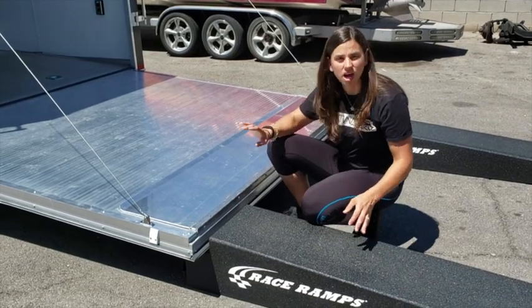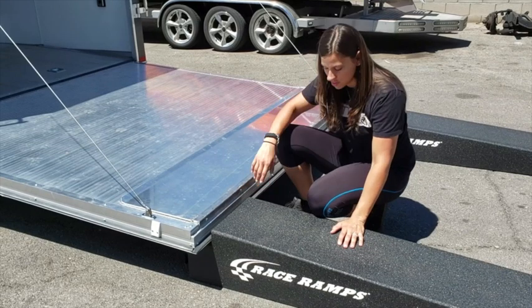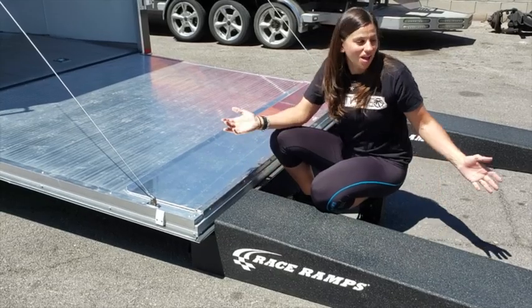So any kind of ramp door you've got, any kind of trailer, any kind of need — check out Race Ramps. You really can't beat them, and they last a long time too. They're super durable, and I've always loved using their products. This ramp set's new to me, but I'm lovin' it.